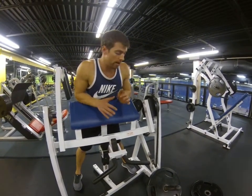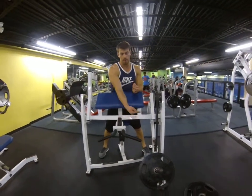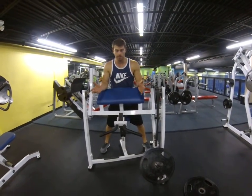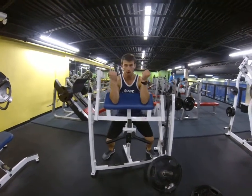This is a machine bicep curl. Set your weight accordingly — if you have a pin weight, go ahead and set that. Set your seat so you're sitting comfortably. Elbows sitting flush in a natural position.